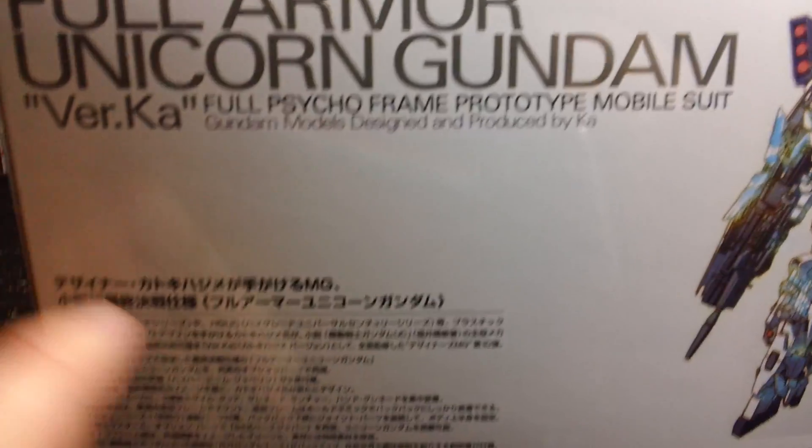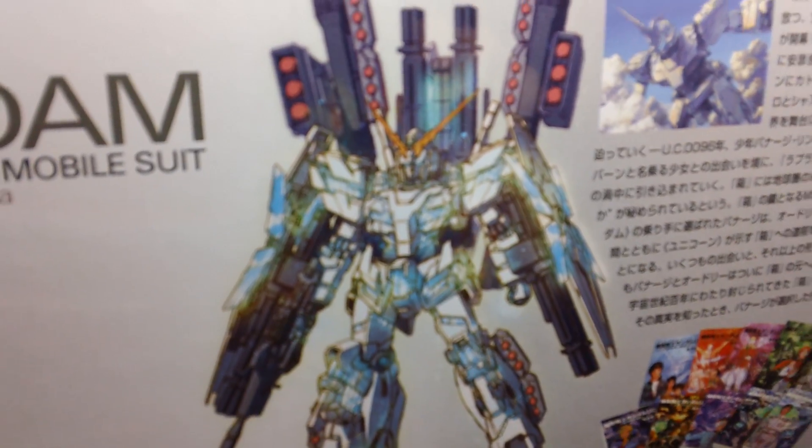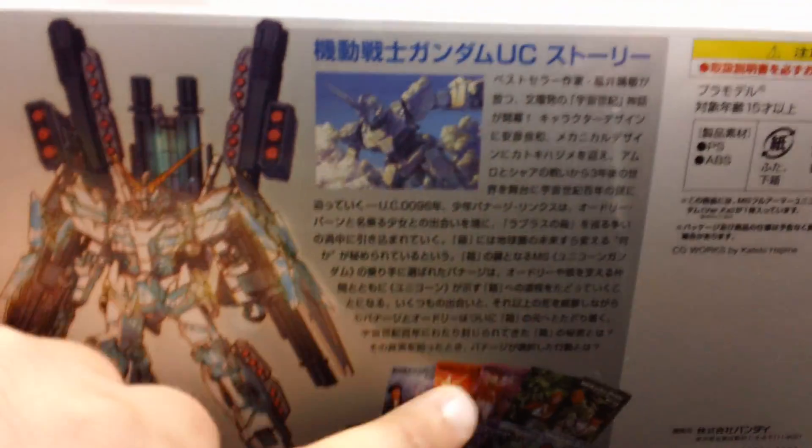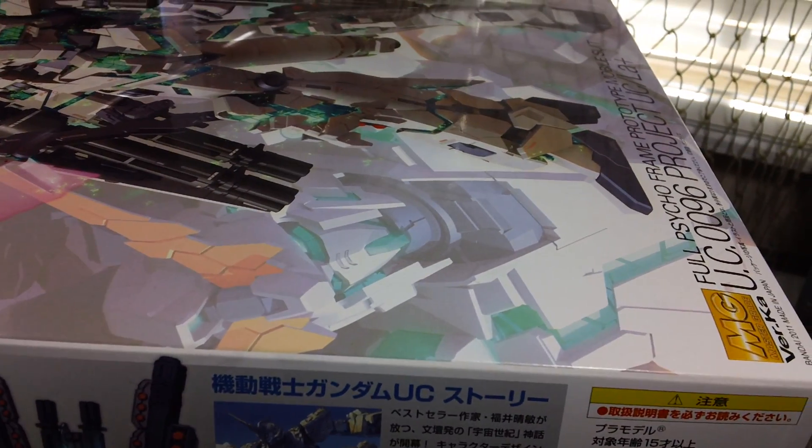On this side we get some explanation and Kotoki's original drawing of the Full Armor Unicorn, along with some explanation of the Gundam Unicorn series. This kit retails for 8,000 Japanese yen. So let's get this box open.